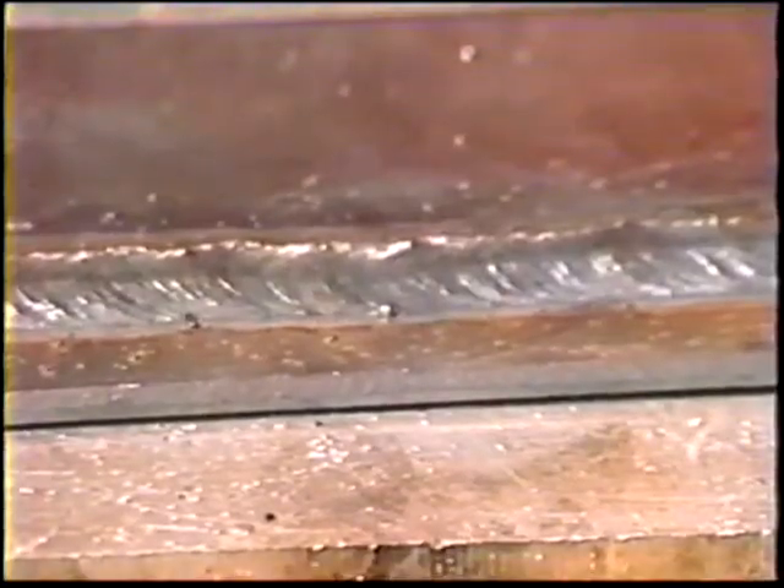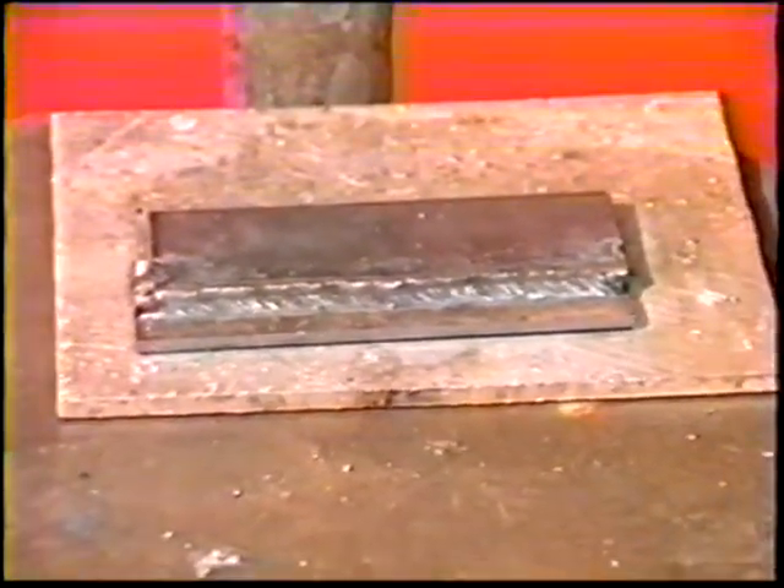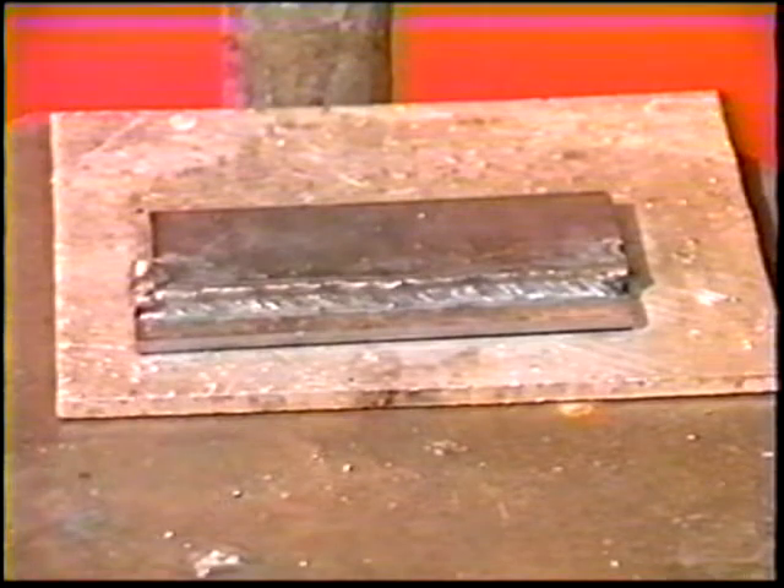The objective of this job practice is to make sound fillet welds on a horizontal position lap joint using iron powder electrodes.